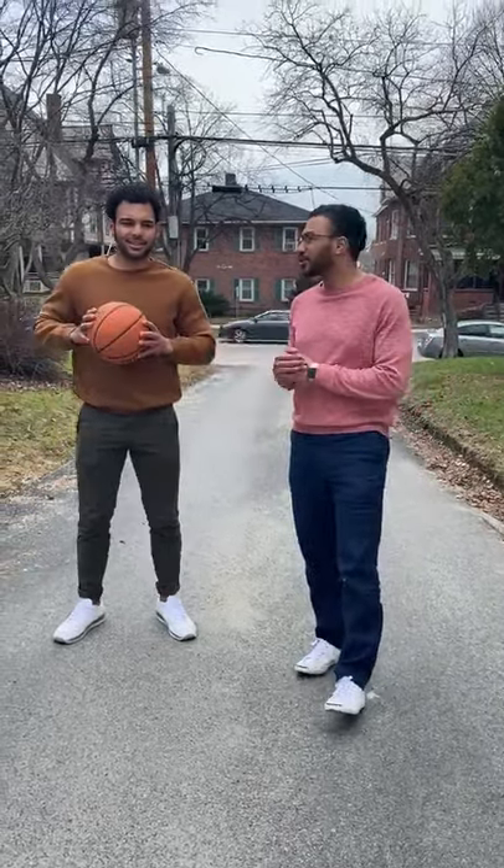Hi everybody, happy Easter. I'm Skyler, this is Isaiah. We're here quarantined at the basketball house. We just had our Easter brunch, but we wanted to come out here and show you a few drills that you can do at home to stay ready for basketball season.